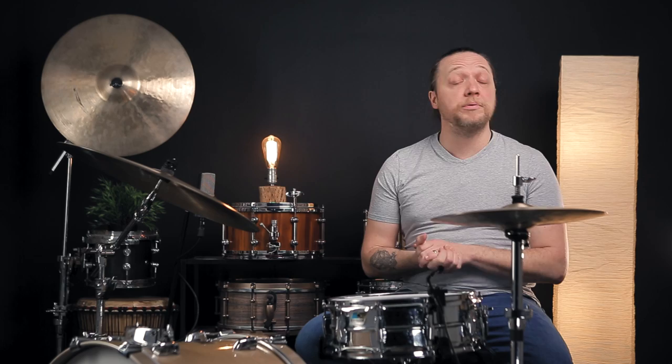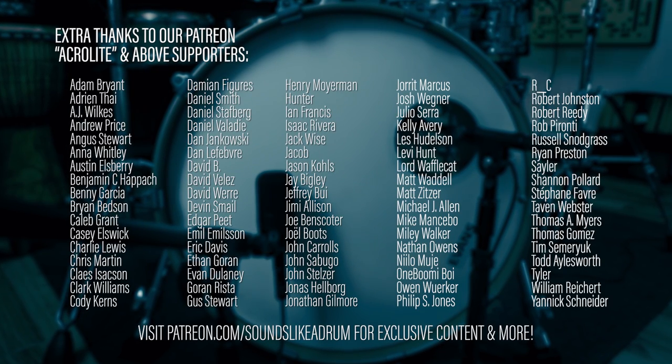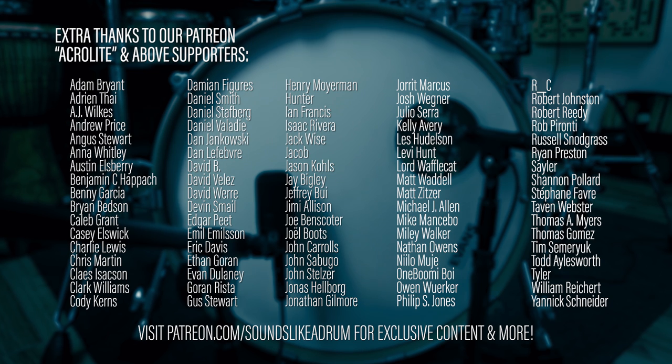If you like what you saw today, please let us know in the comments, and more importantly, please follow the link below to the Patreon where there's going to be extended footage of many of our episodes along with exclusive content. It's the best way to help us continue to do this show. Please like, comment, subscribe, and hit the notification bell for all future videos. Do tell us your stories about trying to get a punchy bass drum sound — have you ever done the coin? Do you have a favorite coin? Did you break your batter head in the process? We'd love to know. Thank you.